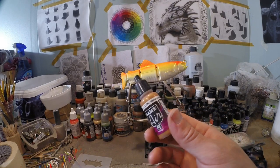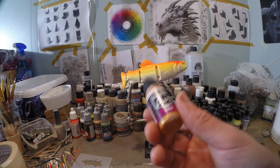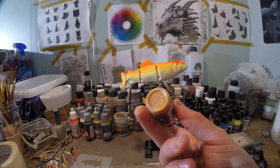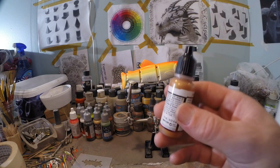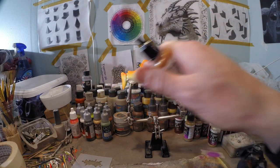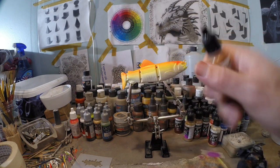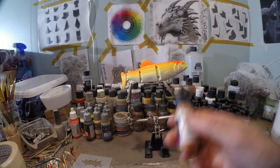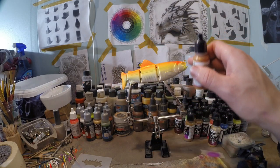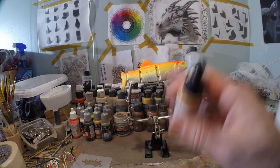The next color I'm gonna use is called Glorious Gold from Vallejo, the Game Air range. This is a quite dark gold, and I really like that because if we spray that darker gold onto the yellow, it's gonna stick out a little bit more and create some definition. It's also a great color to tone down some areas like the fins, a little bit on the front of the face, and around the eye.